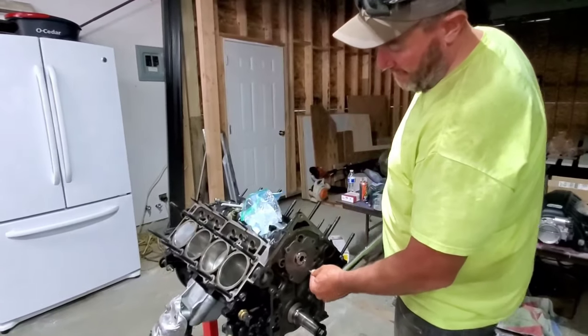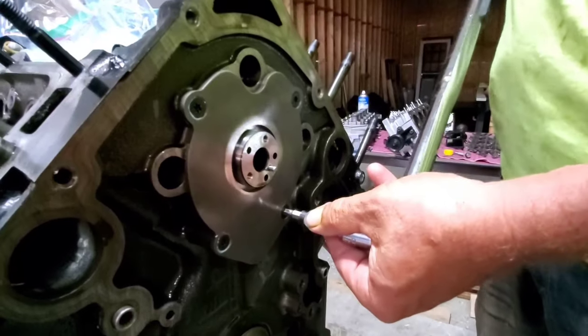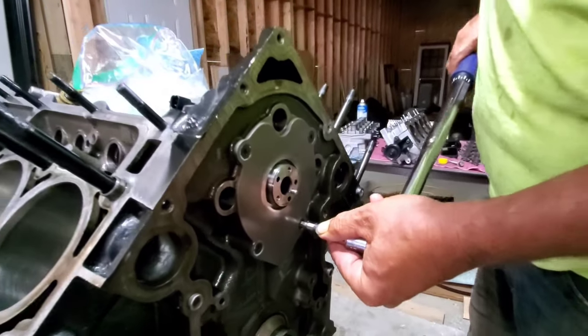Go ahead and tighten these T30s on the retaining plate to 20 foot-pounds, or 250 inch-pounds of torque.